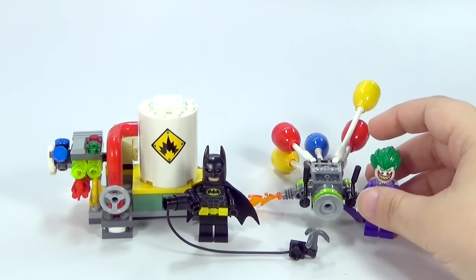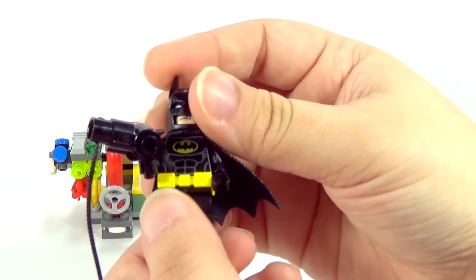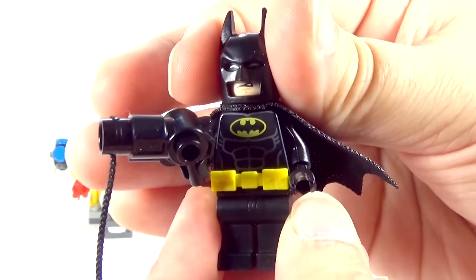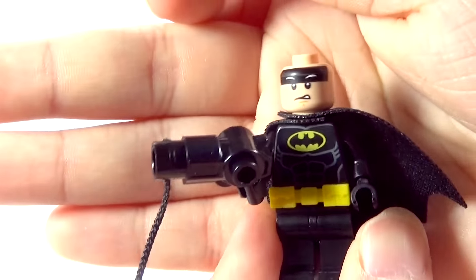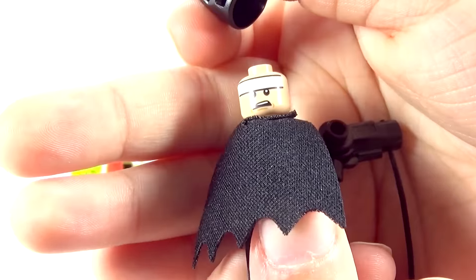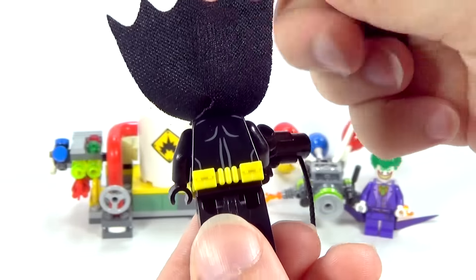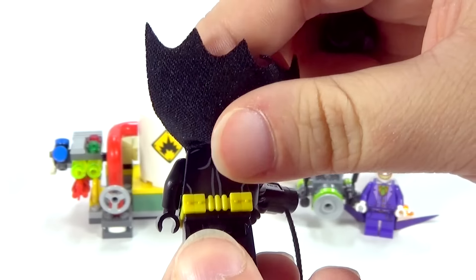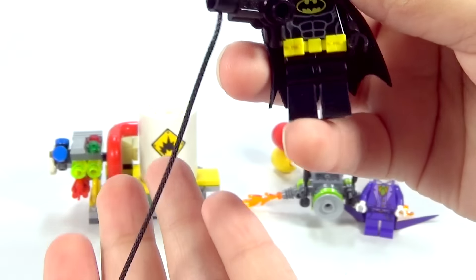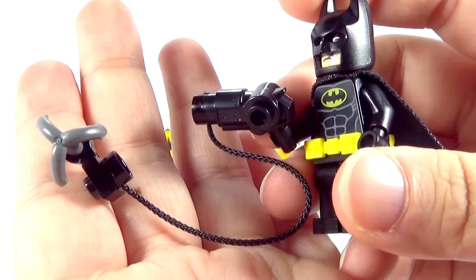Anyway, that is the Joker that we get in this one. And of course we have to have Batman. This is the Batman that we get. I'm gonna remove his cowl — he also has a double-sided face. And there's a little bit of back printing, nothing fancy, nothing you haven't seen before if you've seen lots of Batman minifigures.